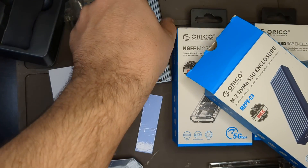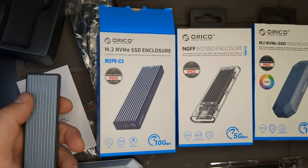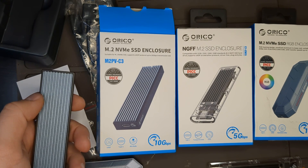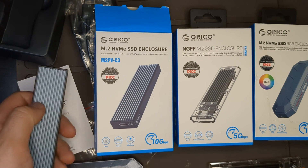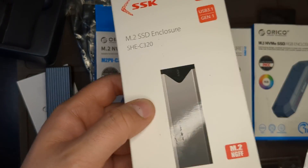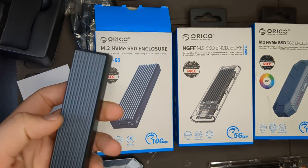I've tested speeds on all three of the Orico/Rikos enclosures and all of them achieved 300 to 350 megabytes per second. That's transferring to my computer running an M.2 SATA SSD. If my computer were running NVMe and using the 10 gigabits per second protocol, it might be able to go faster, but I got 300 to 350. That's why I wasn't a fan of the SSK — it was only getting 130 megabytes per second, while these were getting much faster speeds.